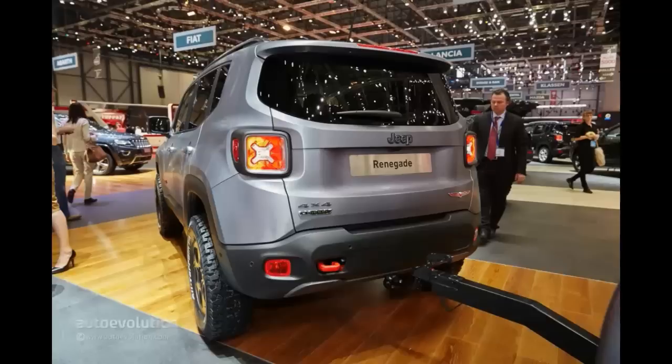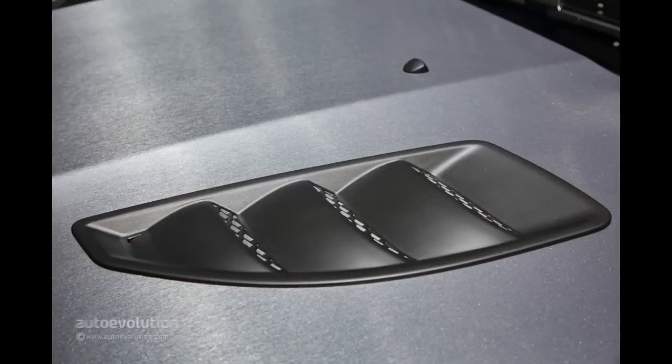What did Jeep try to prove with the Renegade Hard Steel? Well, all those mods aren't just for show. As the American manufacturer highlights, the Hard Steel is meant to provide an outlook for potential future Mopar accessories dedicated to the new Renegade. Keep those fingers crossed that the matte gray exterior paint and the funky trailer make it into production.